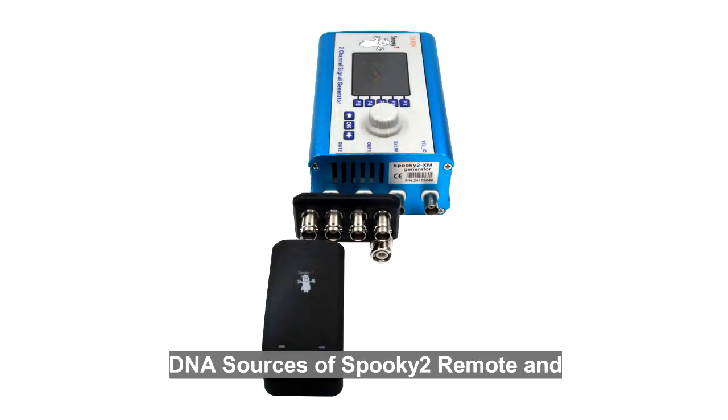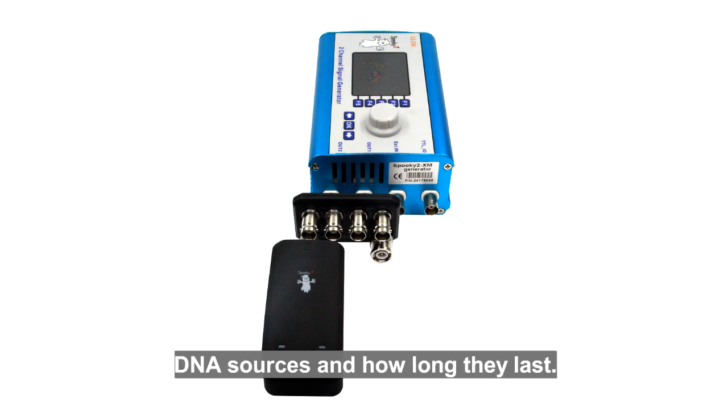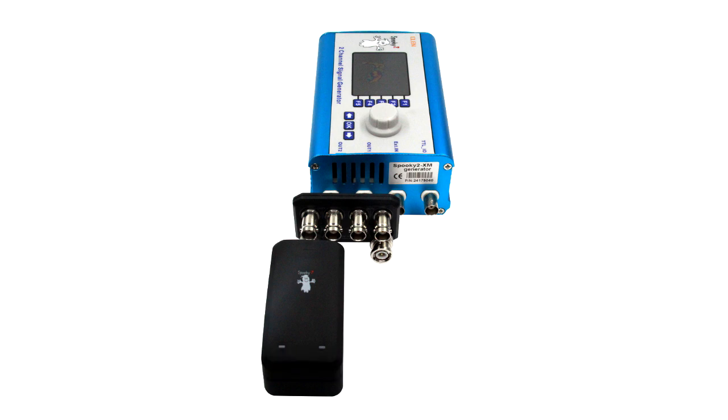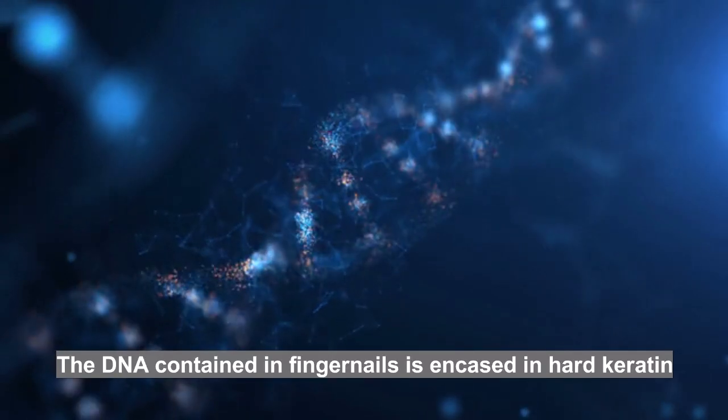DNA sources for remote use, and how long will they last. Hello everyone, in this video we will tell you what can be used as DNA sources and how long they last.